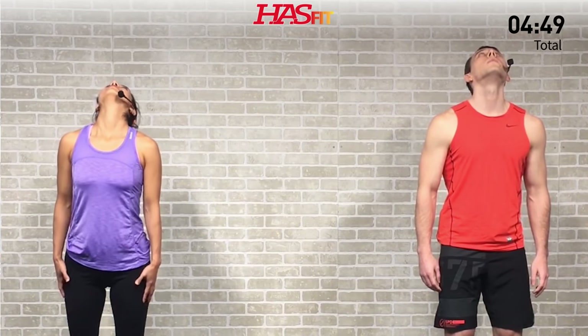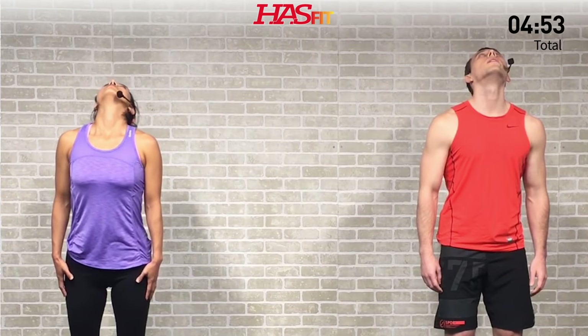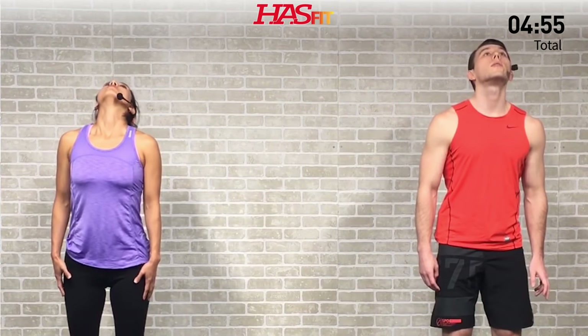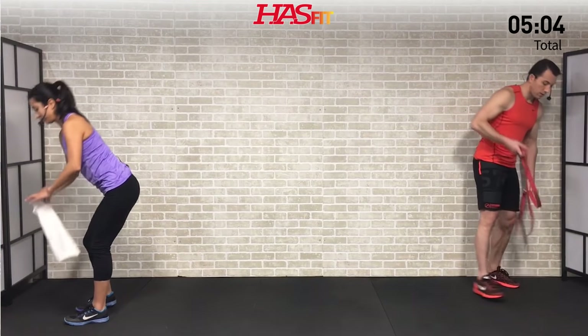Making sure to breathe — don't hold your breath. Hold for three, two, one, zero, back to square. Excellent. Now we're going to need either your band or your towel. I'm going to use a band and Claudia's going to use the towel. Next we're going to do a scalene stretch.